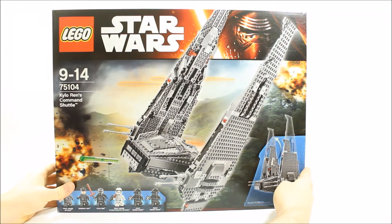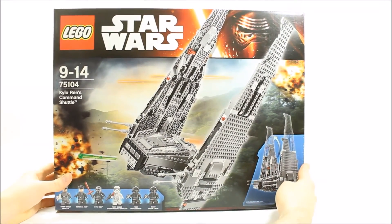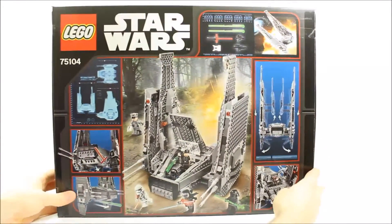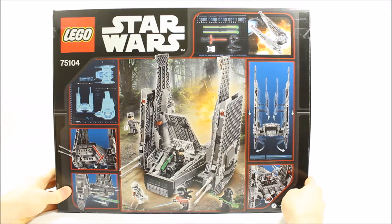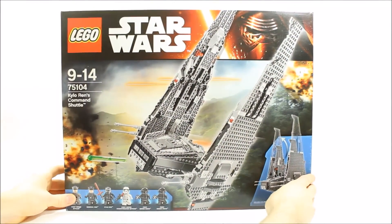Here's the box set graphic with the Command Shuttle blasting through. The set consists of 1,004 pieces and costs £99.99 in the UK, $119.99 in the US and €129.99 in Europe. It's the second largest set and the only set with the Kylo Ren minifigure, so let's open the box and build the set.